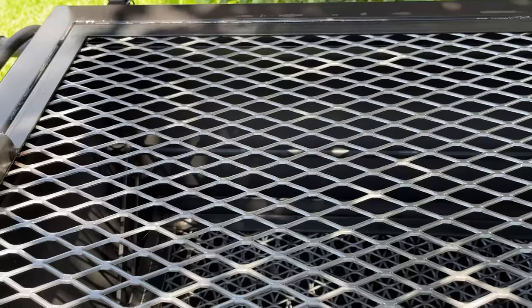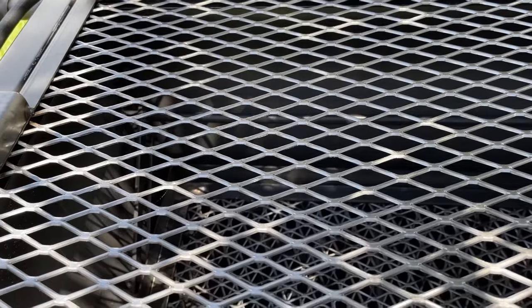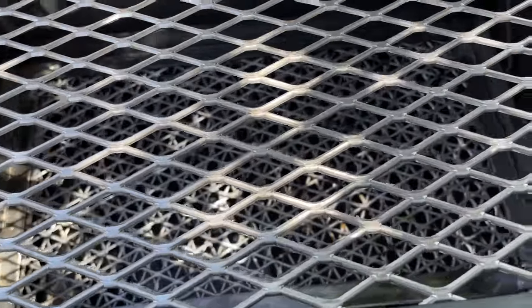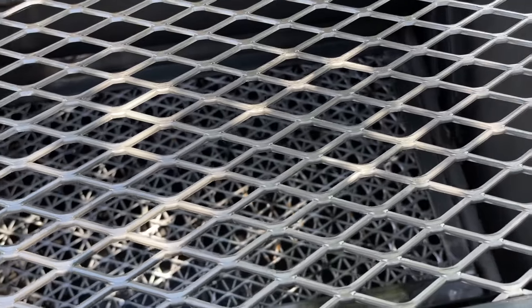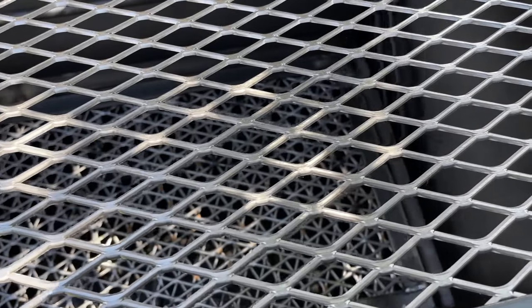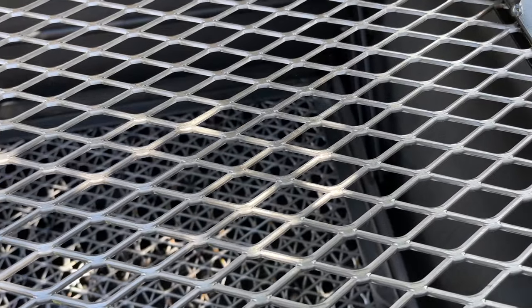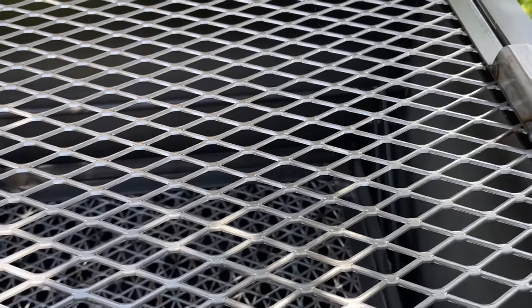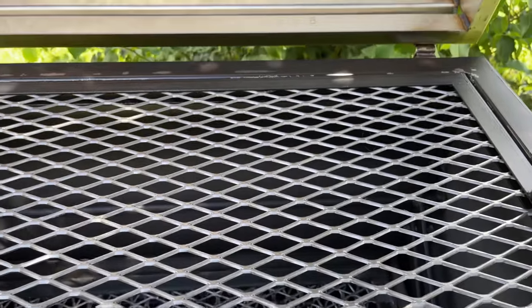Let's take a look at the top grate. This grate is expanded metal. As you can see, I've got a coat of oil on this. The day I received it, I unboxed it, uncrated it, got it off its pallet and skids, and went ahead and sprayed everything on the inside and all the grates, because this is bare metal. I went ahead and sprayed all that down, waiting for a day it wasn't raining that I could actually burn this thing in — and today is that day.